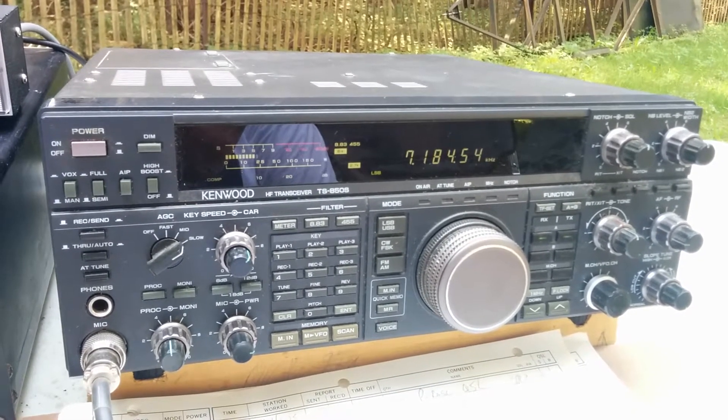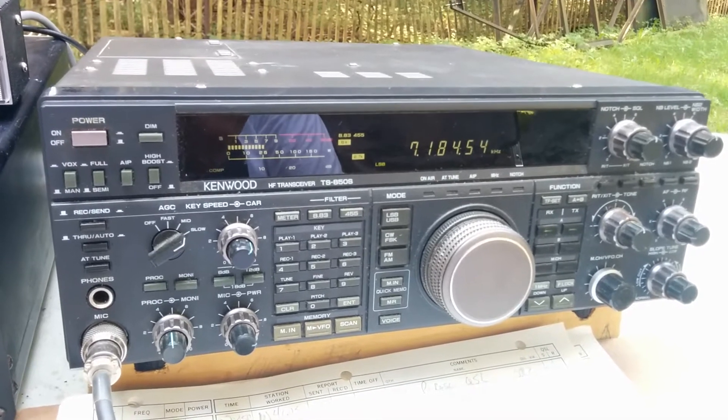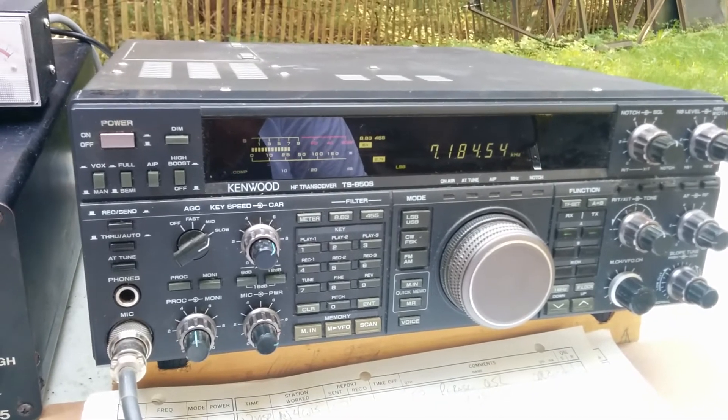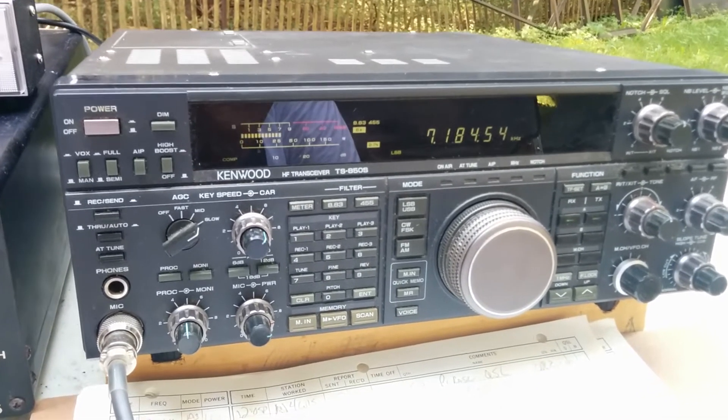Both of those are mobile antennas that we'll have on our event trailer. We'll be running two rigs - switching back and forth between them. The other rig is a Kenwood TS-440 that we're going to be running.